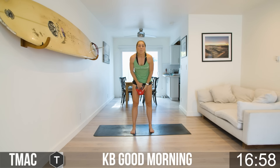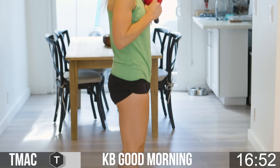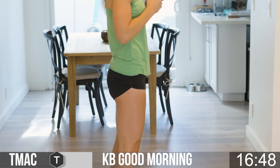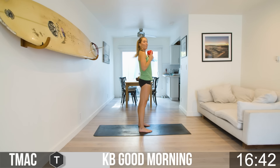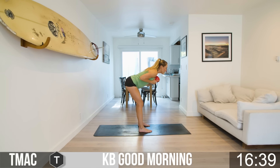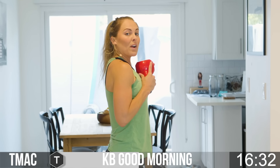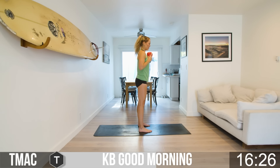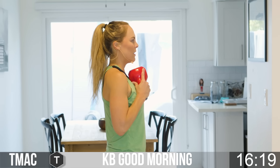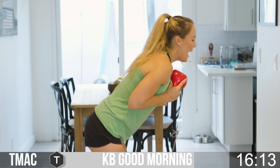Now we're going to go into kettlebell good mornings. Grab that kettlebell, bringing it up to the chest. From the side: feet are flat, toes pointed forward. This time, instead of glutes shooting down, we're going to shoot back. Right as you start to feel a pull in the hamstrings, you're going to come up. Lean forward, feel the pull in the hamstrings, come up, squeeze the glutes. Count your reps every time, setting a goal for yourself for the rest of this workout.